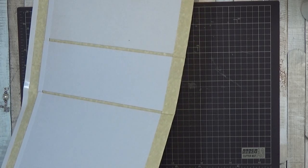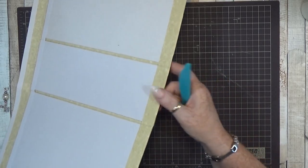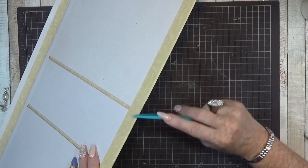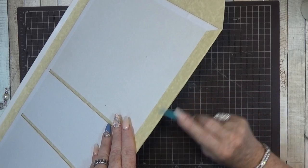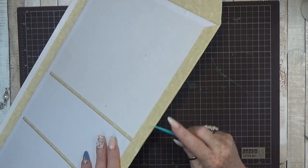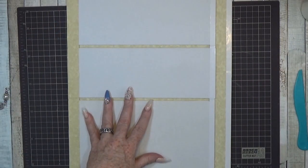Be gentle doing this because the glue is still a little wet. Just rubbing to the sides of your paper to give it a nice finishing touch. Be gentle — you don't want to move your paper. Nice clean edge. Let's go to the other side.